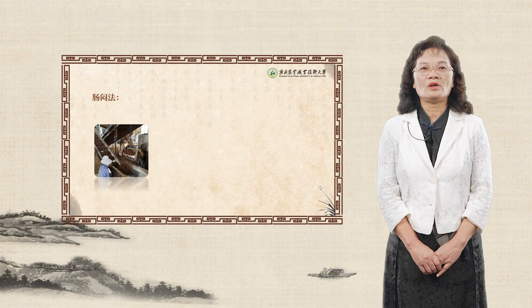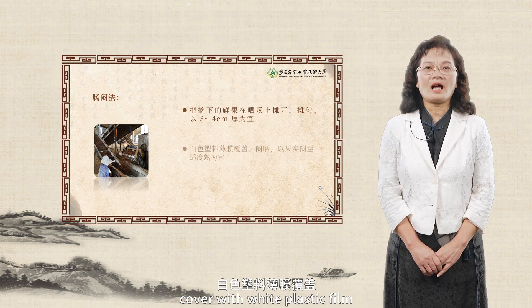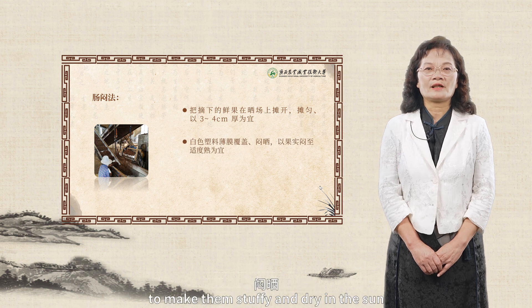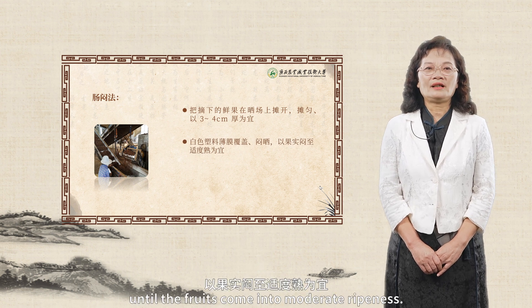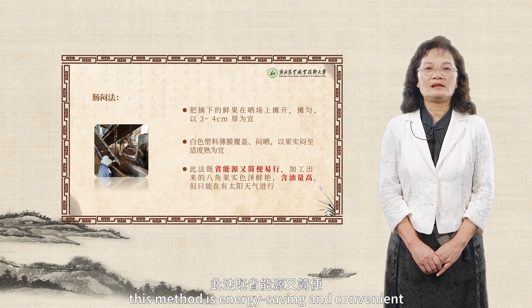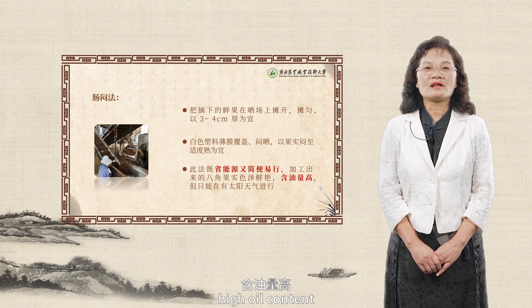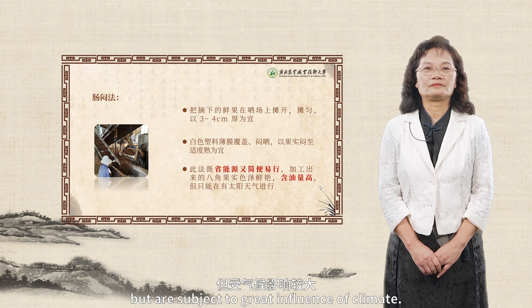Intestinal stuffy method: spread the fresh fruits evenly at the thickness of three to four centimeters on the sunny ground, cover with white plastic film to make them stuffy and dry in the sun, until the fruits come into moderate ripeness. This method is energy-saving and convenient, the star anise fruits are of bright color and high oil content, but are subject to great influence of climate.